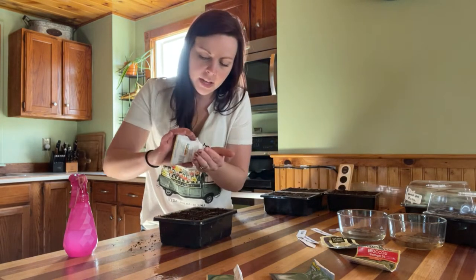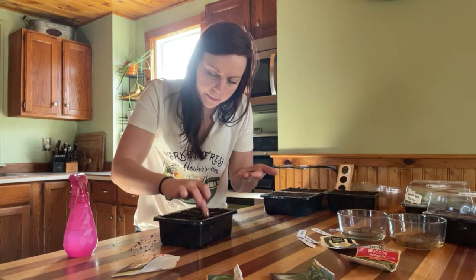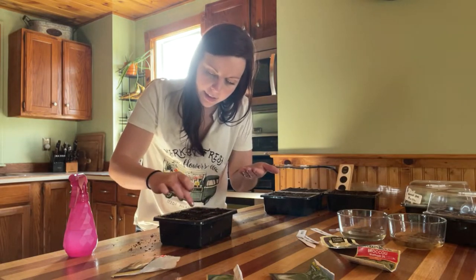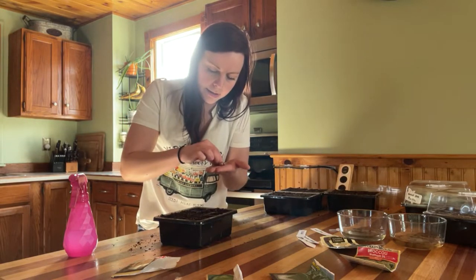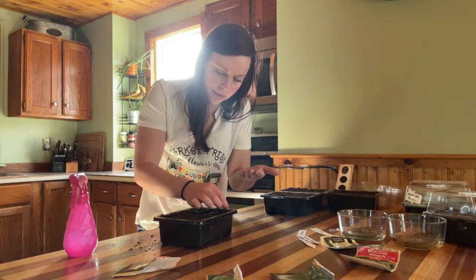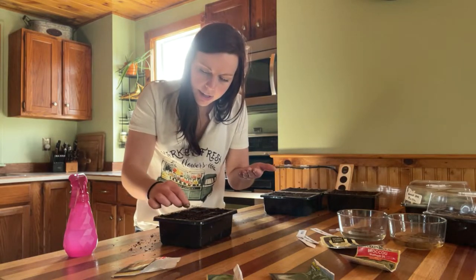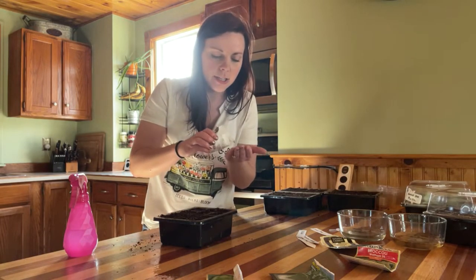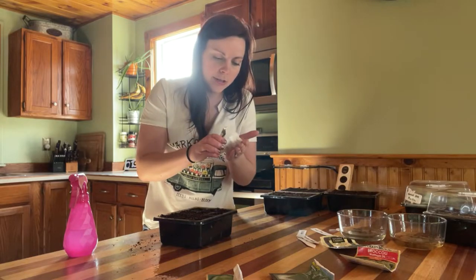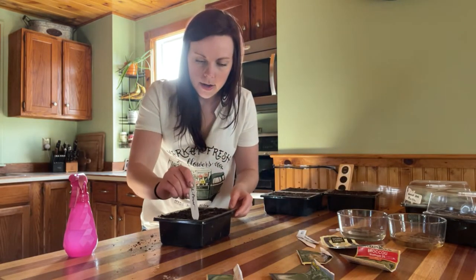Let's do our cauliflower next. I'm honestly so excited because I've never grown cabbage, cauliflower, or broccoli from seed — I usually always buy starts. Most of the time I'm not thinking about seed starting when these need to be started; I'm already thinking about the summer garden. But recently I've really started to change my mindset to not just the summer garden, but the spring and fall garden, and even gardening inside during winter to grow food all year round.